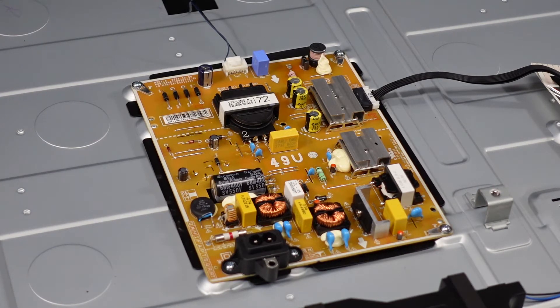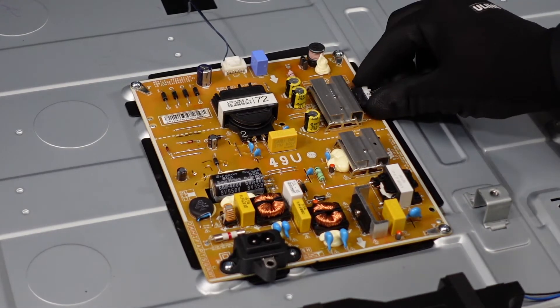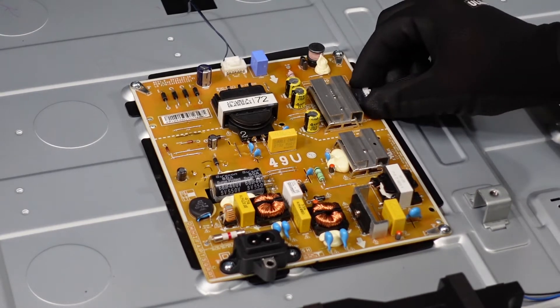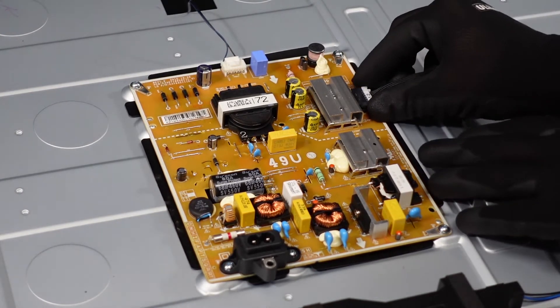First order of business today is going to be this power supply. It looks like we've just got two connections — one here on the side and one up top — and then just a handful of screws around the edges. As always, we're going to work with these connectors first. This one here might be a little bit tight, a little snug. You're just going to pinch down on the sides and then pull it straight out — it might be a two-hand situation.